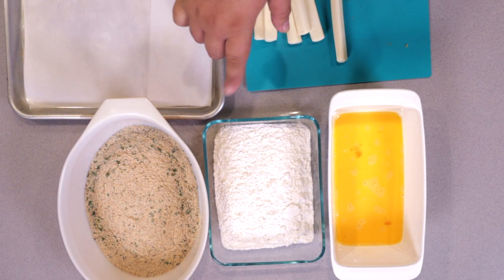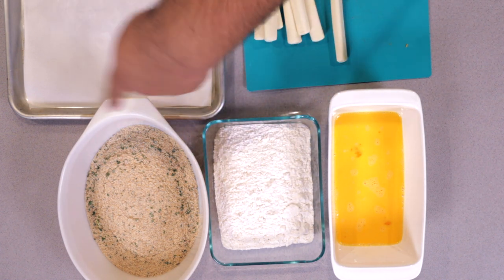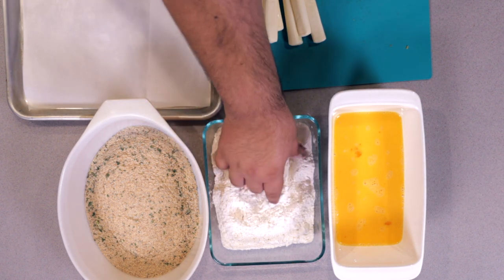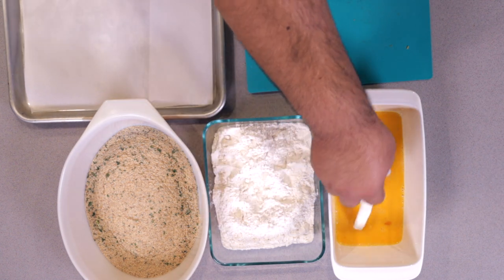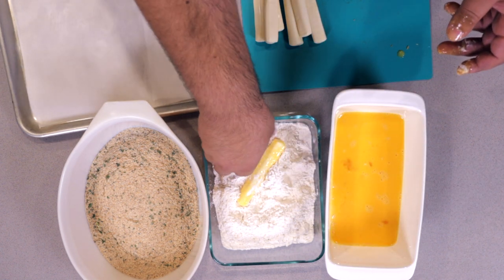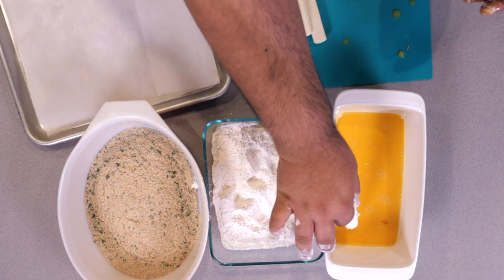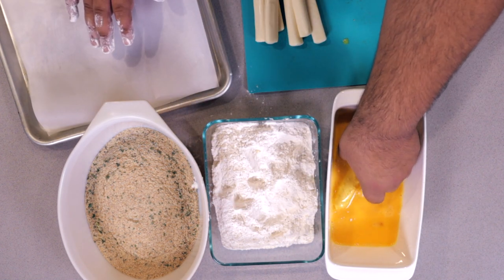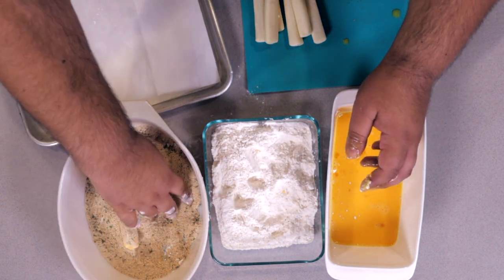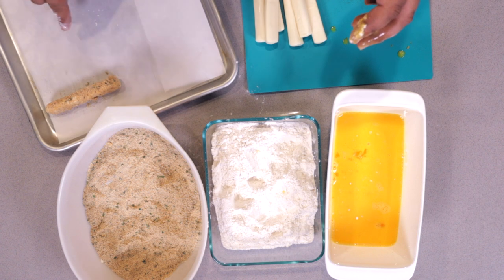Now let's batter up the mozzarella. In three separate trays we got flour, eggs, and Italian breadcrumbs. If you're not familiar with dredging, first thing to do: coat the object in flour, toss it in the egg wash, toss it back into the flour for a second coat, and toss it back into the egg wash. Then finally, toss it into the breadcrumbs. Notice how I keep one hand for dry and one hand for wet. Then transfer it onto a parchment-lined baking sheet.